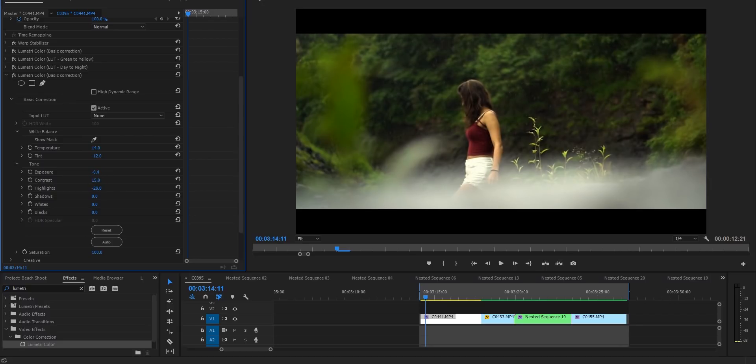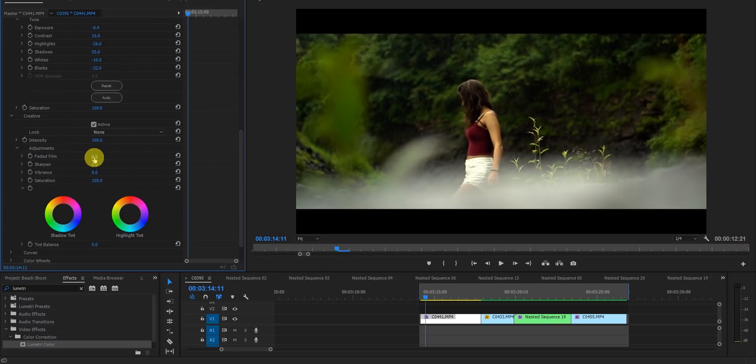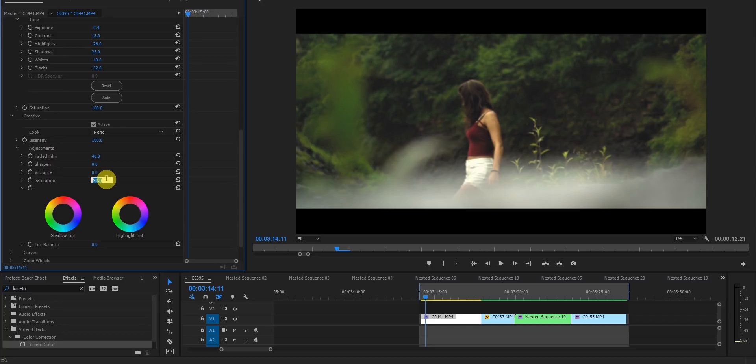Decrease the highlights — that's a basic step you should always do. Increase the shadows, decrease the whites a little, and decrease the blacks. Then go to the Creative tab and give it a fade effect — a little faded look — and bring the saturation down to around 90. That's the basic correction done.